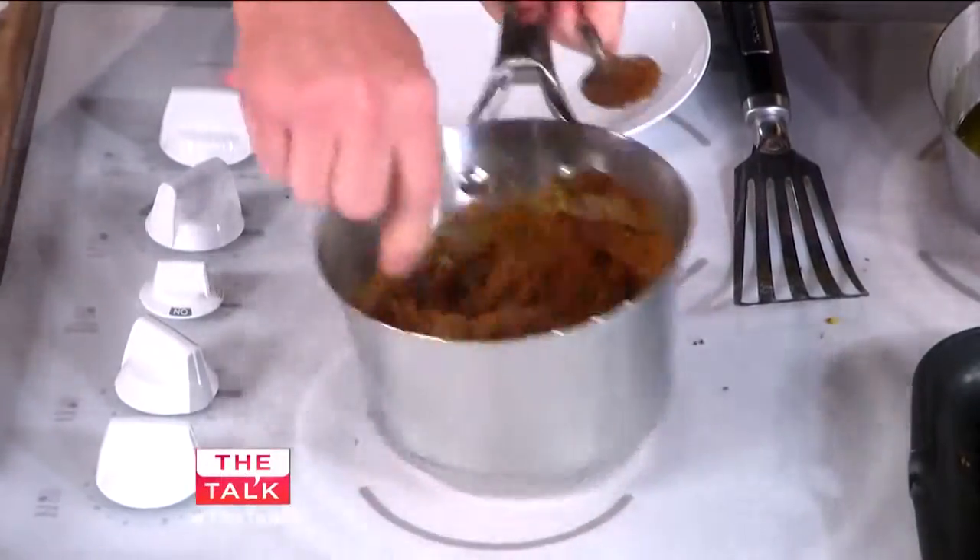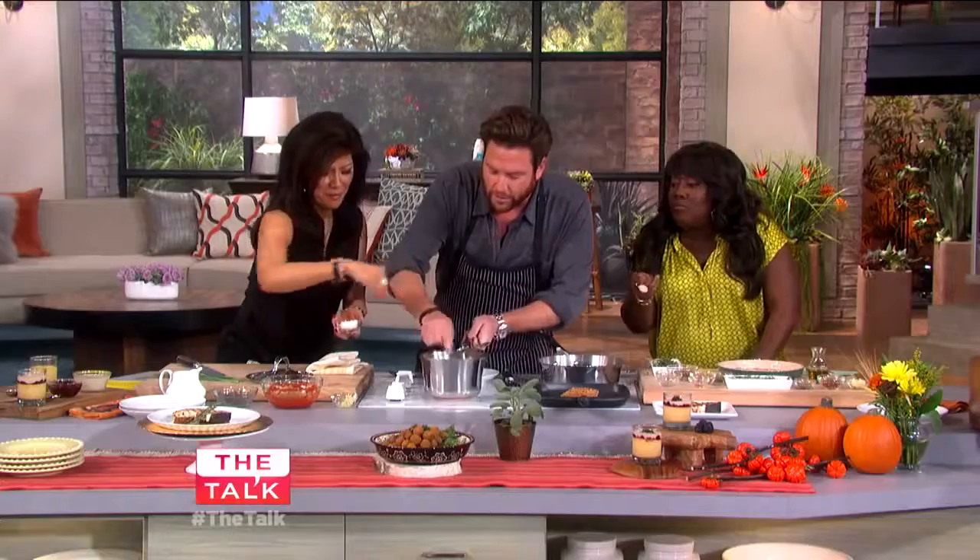Add the chives right in, a little bit of salt — and this is good. So that's the rosemary braised lentils.